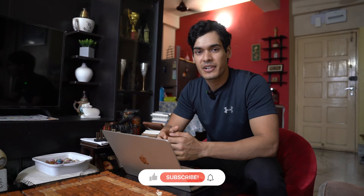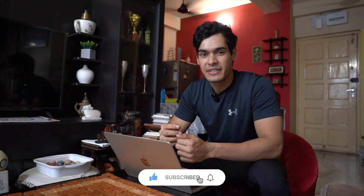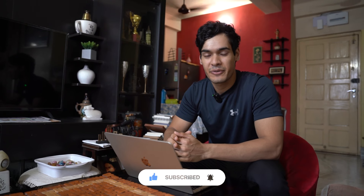Stay tuned, watch till the very end. I know the videos have been less frequent, but I promise that as I'm slowly about to complete one year of creating content here on YouTube, videos will be coming more frequently. If you haven't already, like the video, comment down below what you want to see more of, and definitely hit the subscribe button and turn on bell notifications.